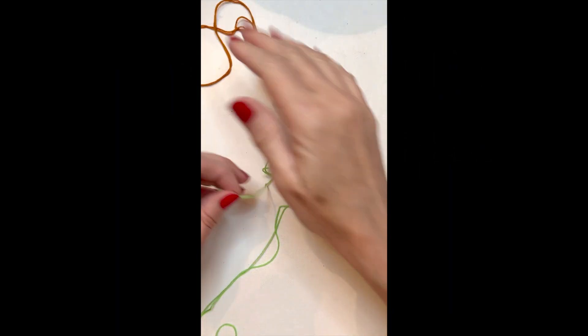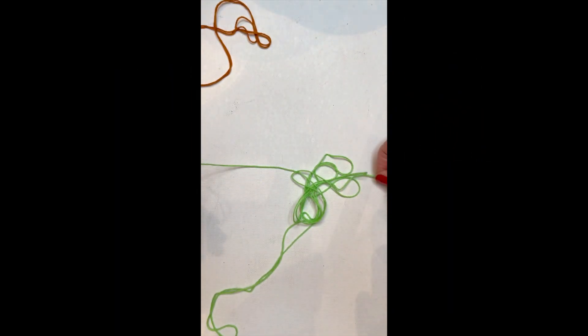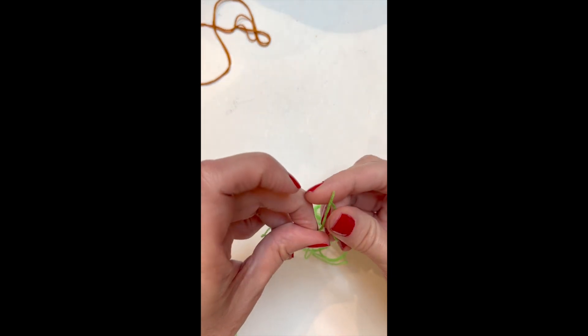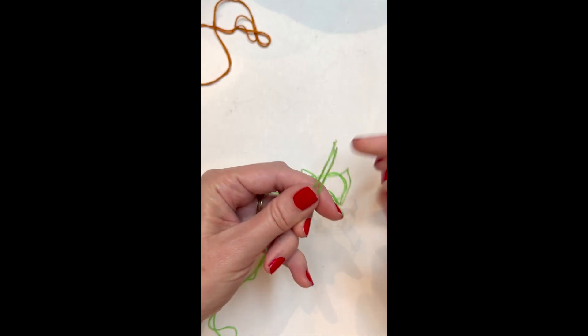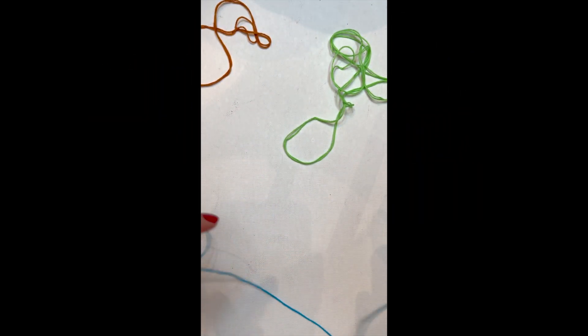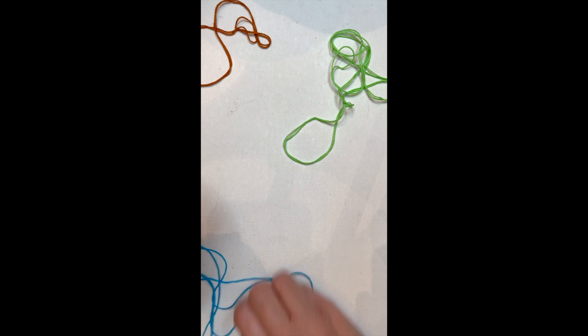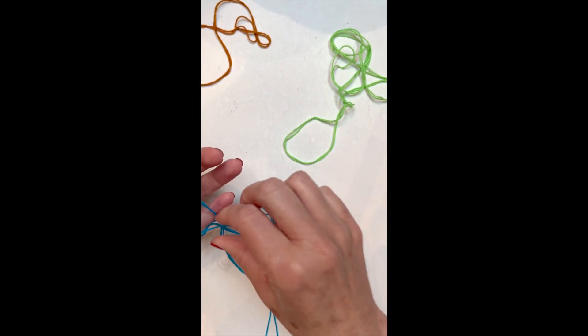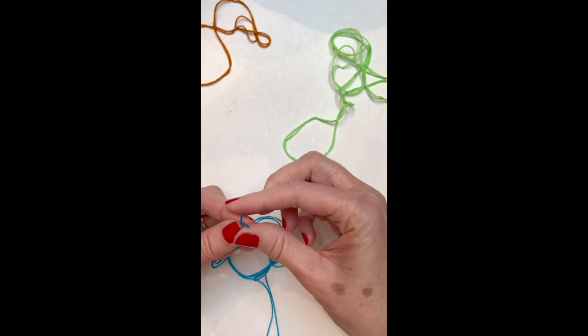Now take the next string — the long string — put the two ends together. You want them to be matched up and go ahead and fold that in half. Now take the next color long string and do the same thing: put the two ends together and fold it in half. Make sure the two ends are perfectly together.